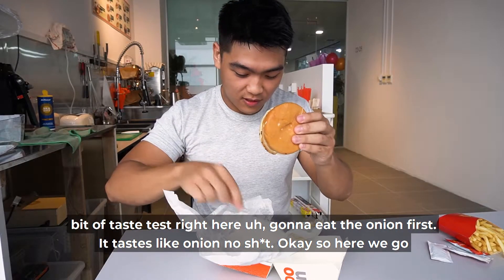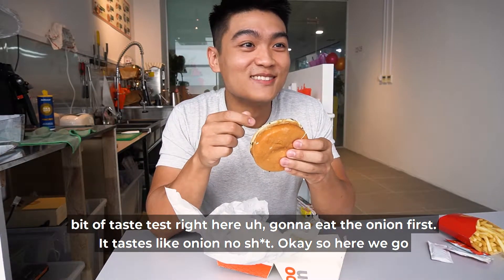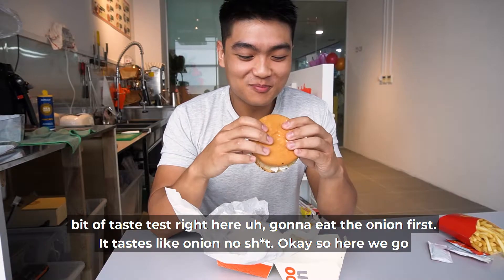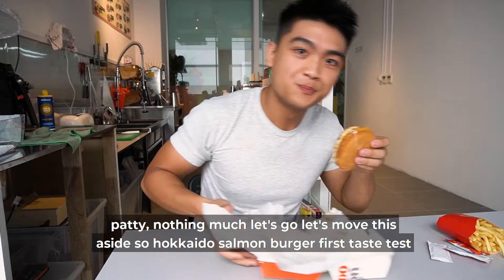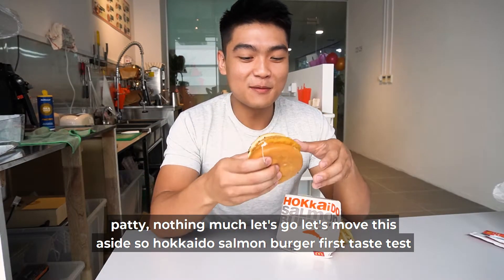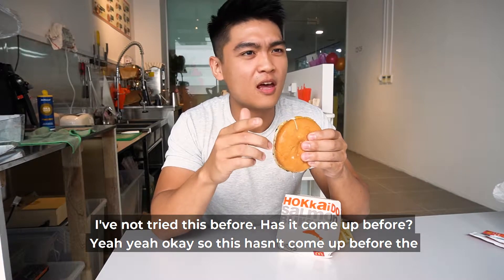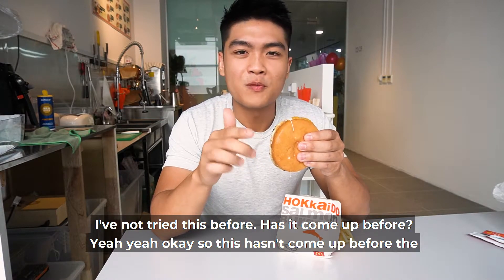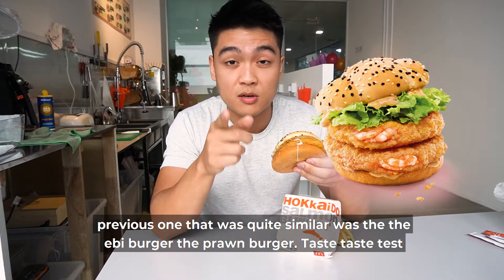We're going to have a bit of a taste test right here. I'm going to eat the onion first. It tastes like onion — no shit. Here we go, patty. Hokkaido salmon burger, first taste test. I have not tried this before. The previous one that was quite similar was the Abbey burger, the prawn burger. Taste test.